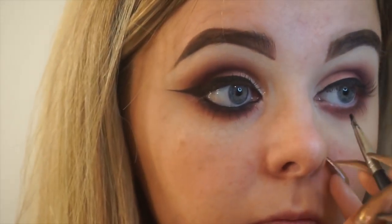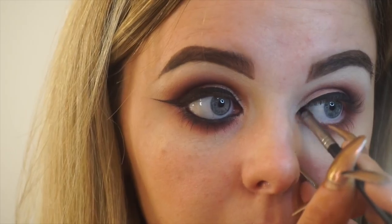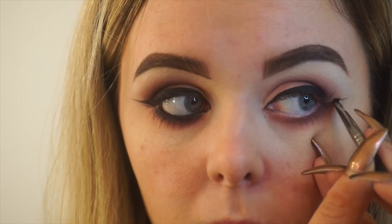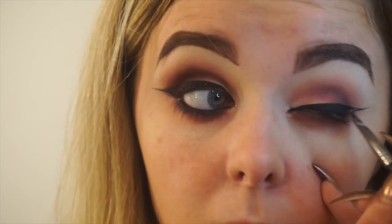I do also have my line tapered so you can see that it's nice and thin on the inner corner, and then I like a nice big thick wing on the outer corner. For my wing, I like to look straight ahead and draw a line straight out between my upper and lower lash line. I then go about three-quarters of the way up my wing and drag my wing back in to meet the line I have drawn across my lid. Then I simply colour in the little triangle to connect the two.